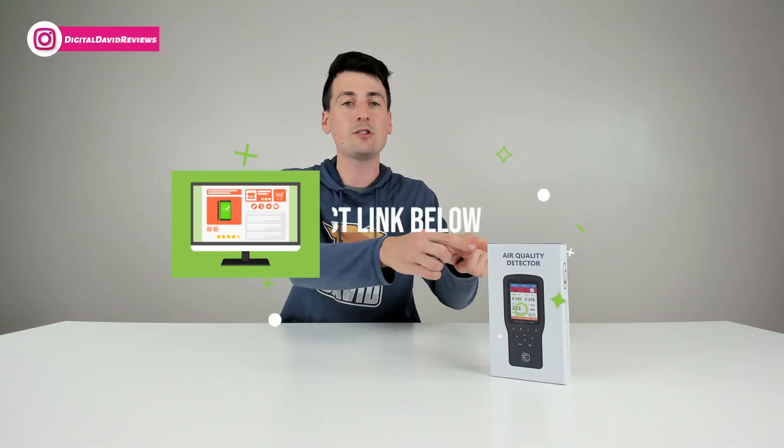I did purchase this product myself and any opinion expressed in this video is strictly my own. That being said, if you're interested in this product and want to find out more about it, the link to it will be in my video description below.